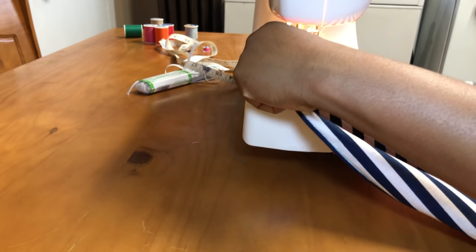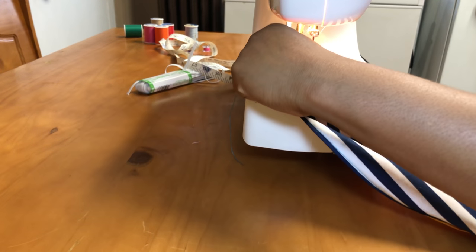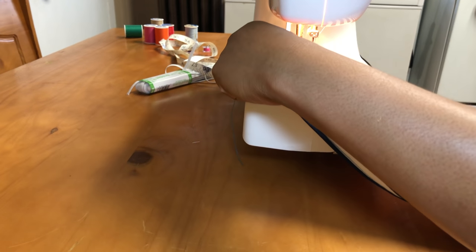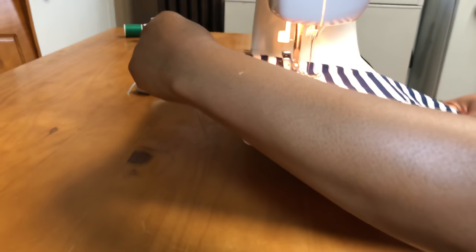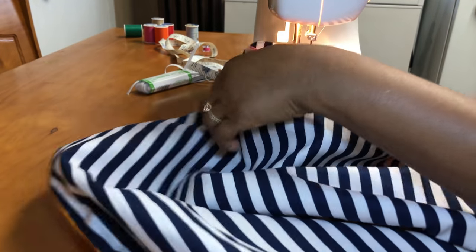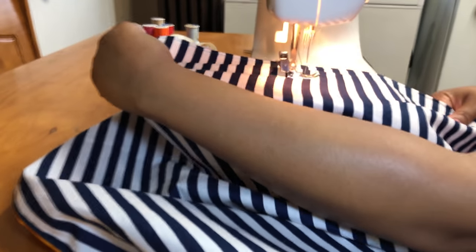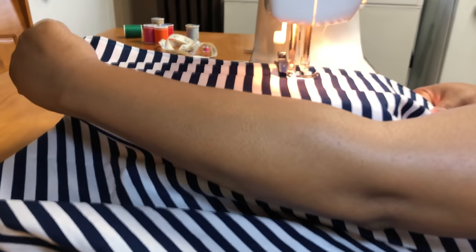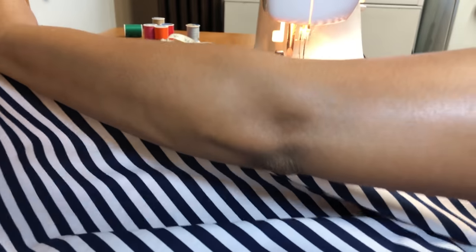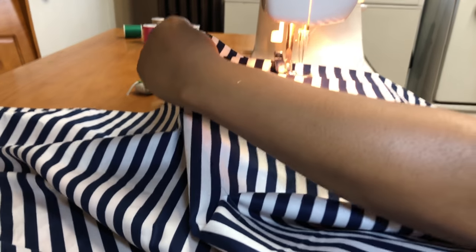Now I'm just going to go ahead and sew the line straight down on all four sides. I haven't been on my sewing machine in such a long time, so I'm a little rusty and I'm not by any means a seamstress — I just do little things here and there. So if I can do this, anybody can do this.